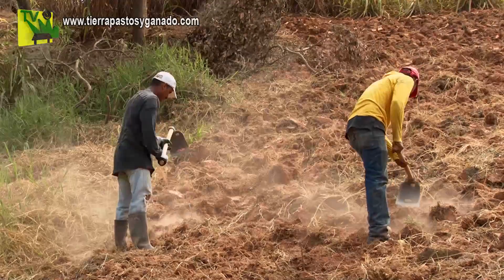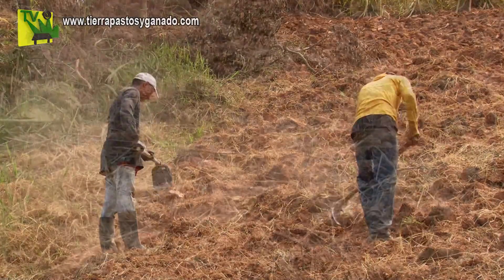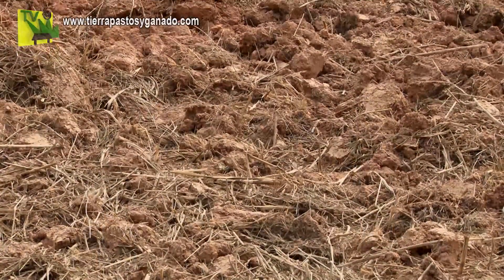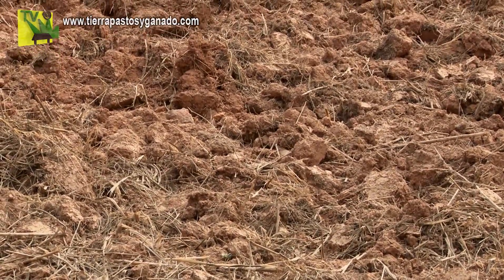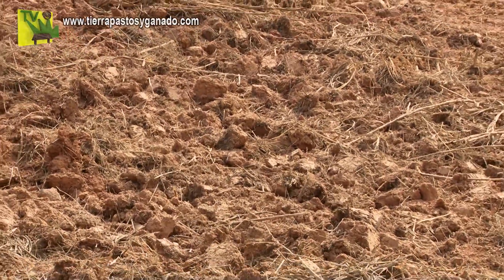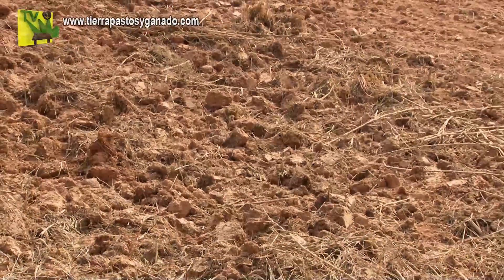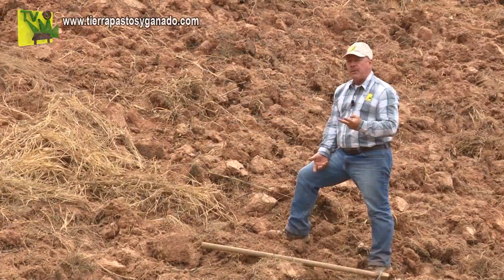Al destroncar, el terreno, como nosotros lo llamamos, quedó broncudo. Este terreno así no sirve para establecer un pasto de corte. ¿Cuántos de ustedes mandaron a los trabajadores a preparar un terreno como este? Y entre más rápido lo hacían, más rápido sembraban.